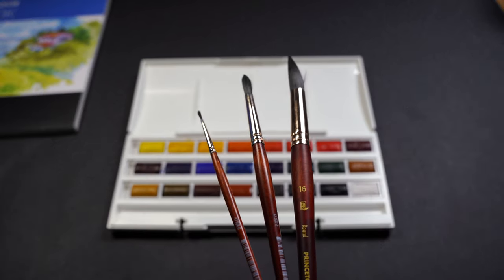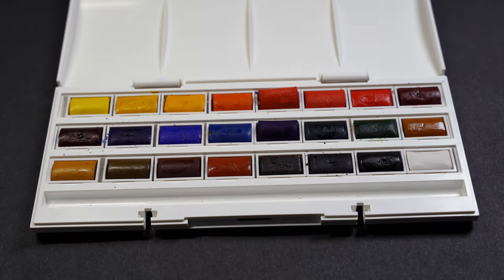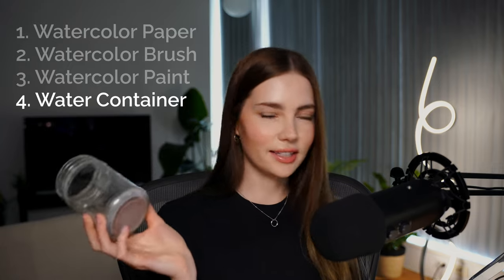Second, have a watercolor brush at the ready. It's helpful if you have a variety of sizes, but whatever you have will work, especially as it's designed to hold and spread water. This is a size eight round brush from Princeton's Neptune collection. Third, you'll need watercolor paints and something to mix them in. You can use the dishes here or a separate dish. Fourth, you'll need something for your water — I use an old peanut butter glass jar since I love to reuse things.